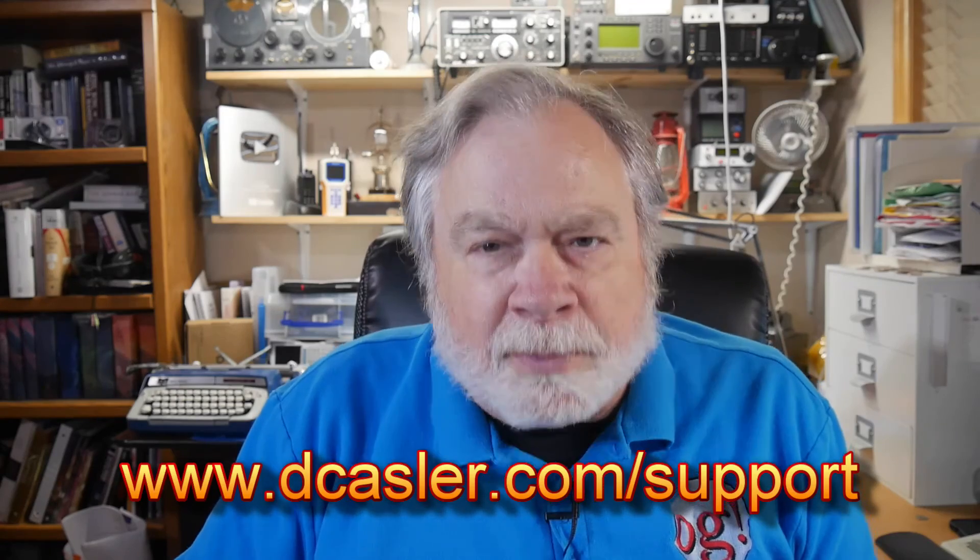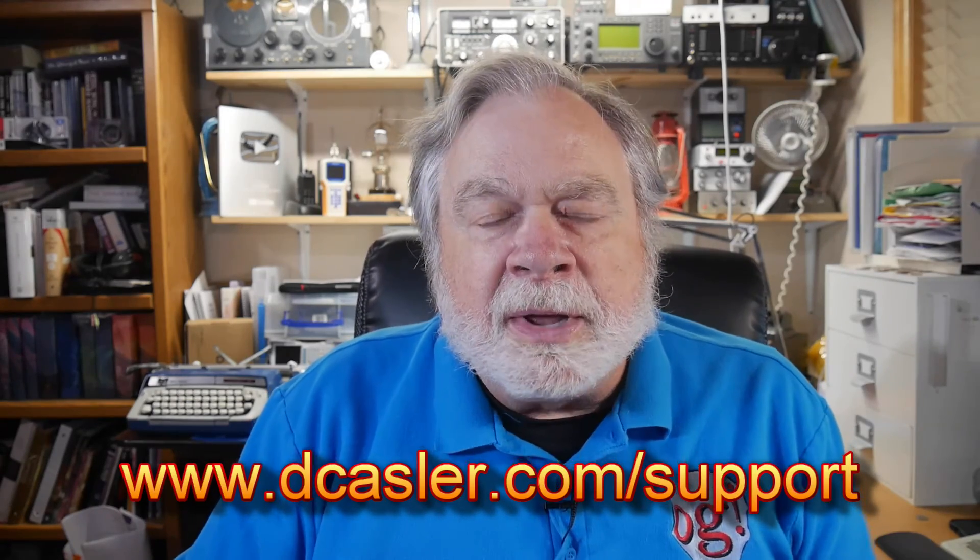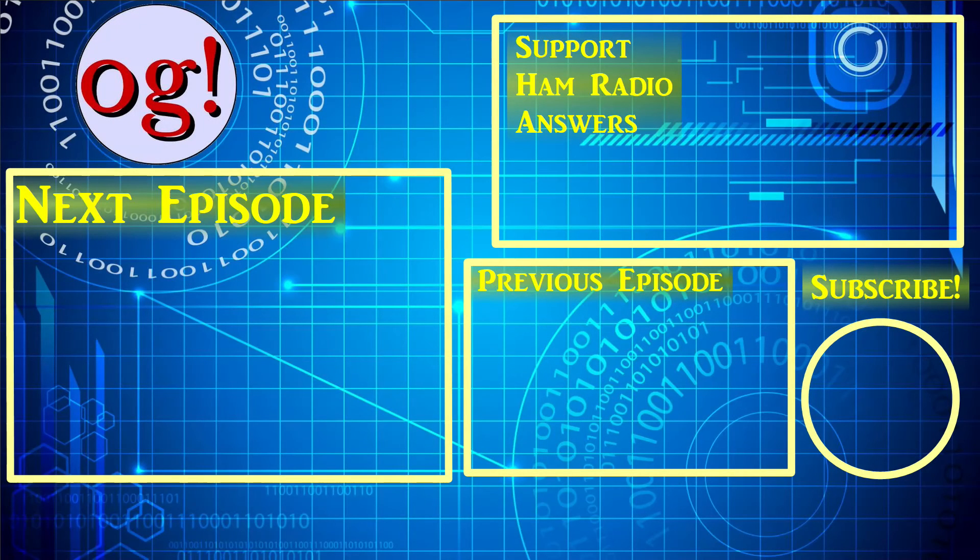So there you have it. If any of you would like to throw a little in the pot to keep this channel thriving, you can go to dkassler.com/support. Please click like, subscribe, and tell all your friends about this channel. If you would like to use these videos in a club meeting or as part of a class on a one-time basis, please feel free. I would prefer that you do it directly off the internet because that way YouTube counts the views. Until we next meet, 73.